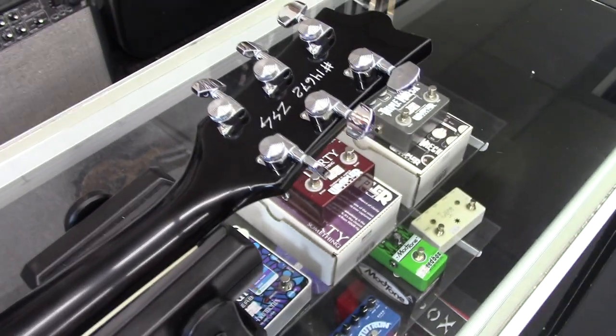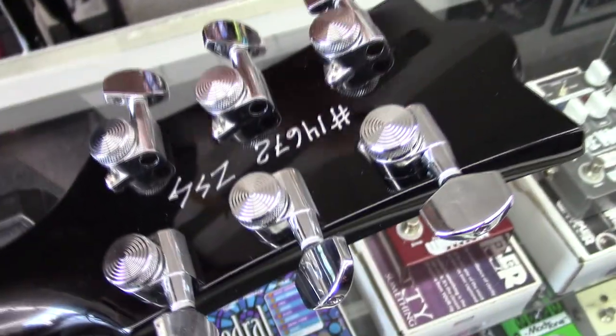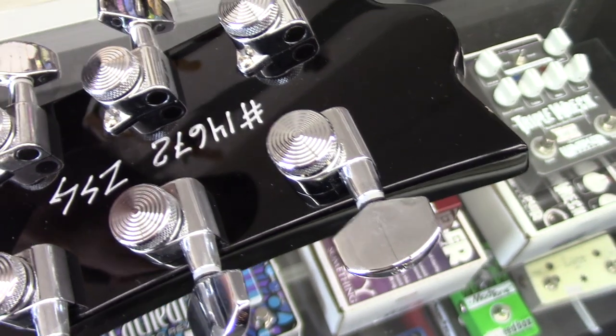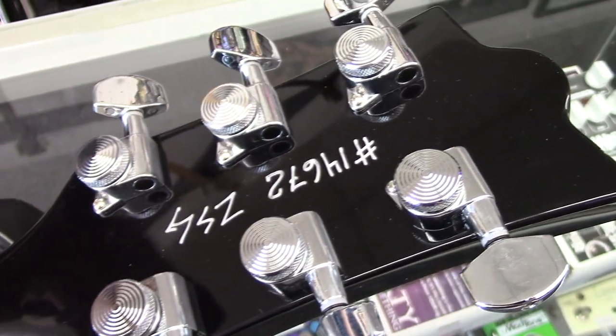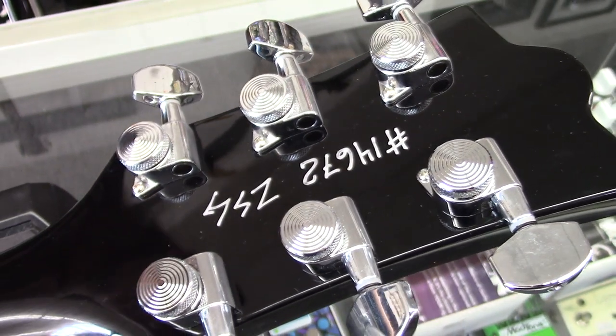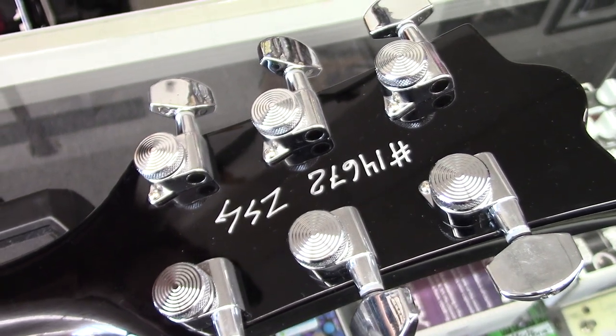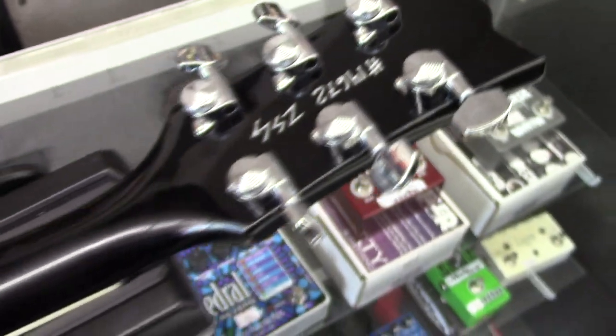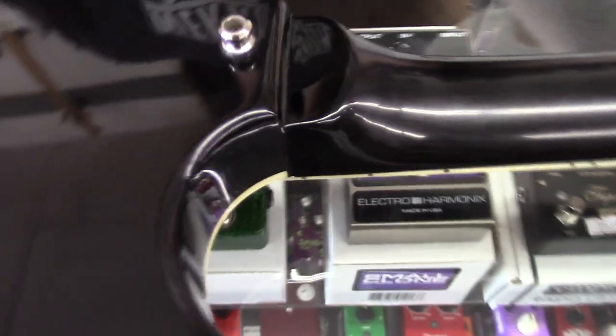That's really cool. And then these are some locking tuners on here, which is pretty cool — makes changing your strings pretty easy. I did a string change yesterday and the guy had locking tuners on his guitar and I got through that really quick.